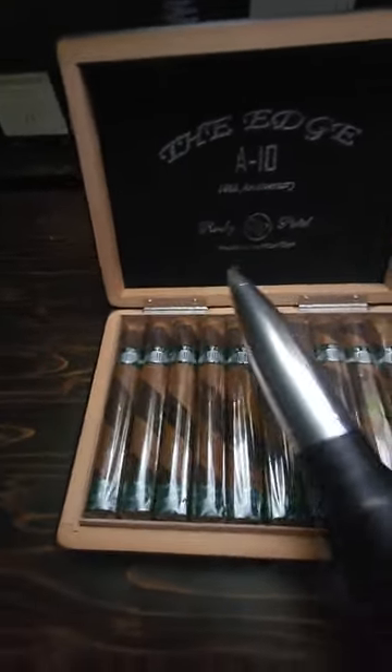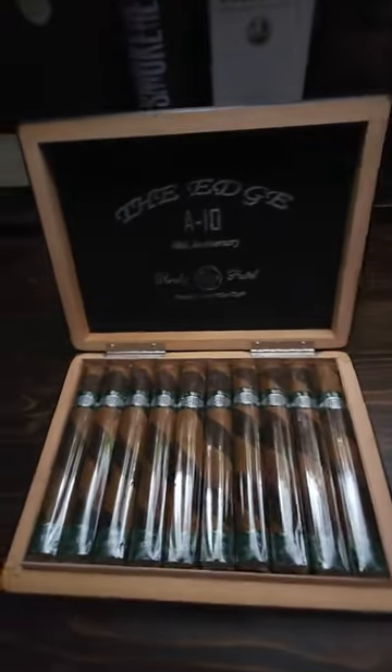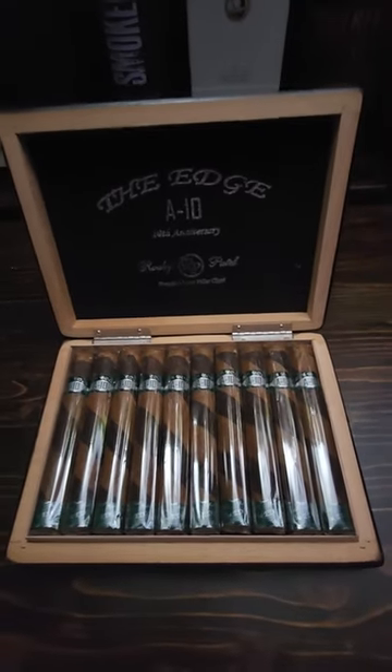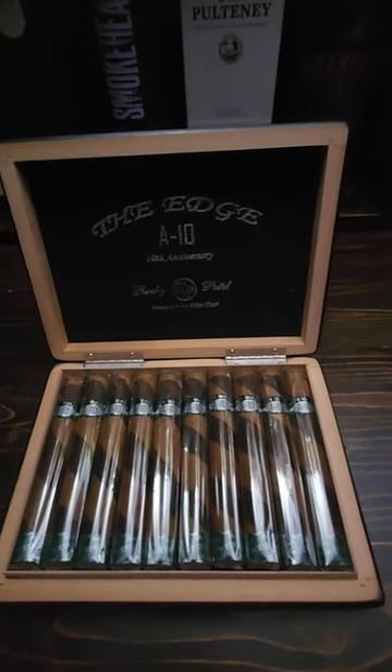Not the A10 Warthog Tank Killer, but that's the reason why I picked these up to begin with. I really like the look of it. It is a Toro 5.5x50 ring gauge medium from Honduras.